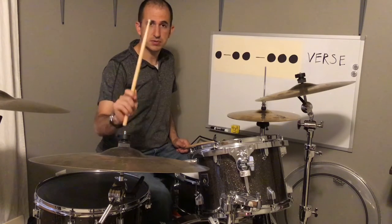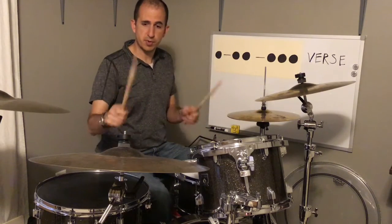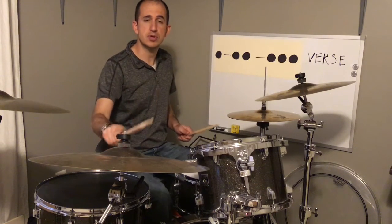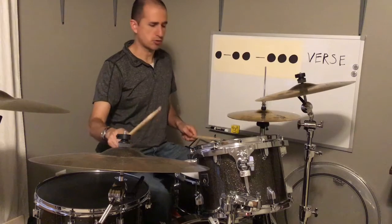That's it. You have seven notes in a row on the bell: one, two, three, four, five, six, seven. And then you have da-da-da-da-da with both hands on the bell and on the snare. Here it is again: two, three, four. And that's how that goes.